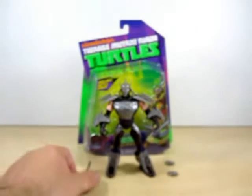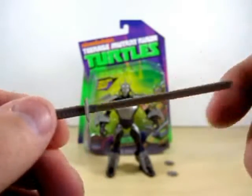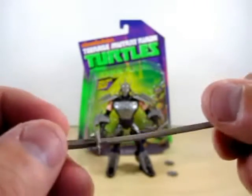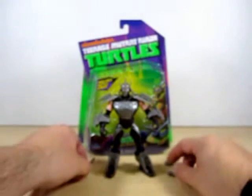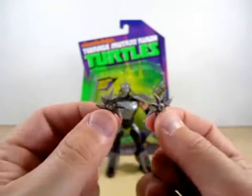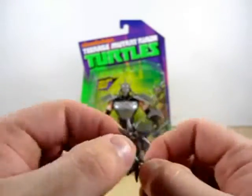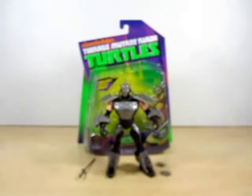We're going to check the accessories. He comes with his own sword. And I'll have him in a real nice pose at the end of this review. The next thing he does come with is two pointy shurikens, and you can make him hold them. All around, he is a nice figure.